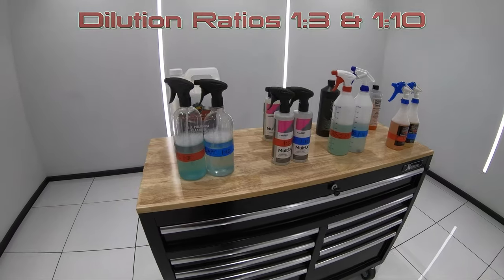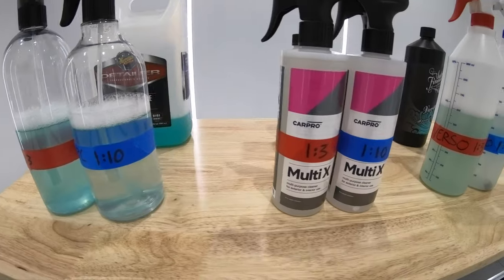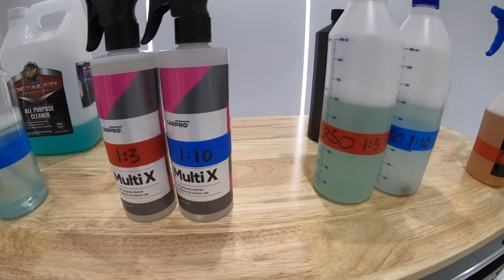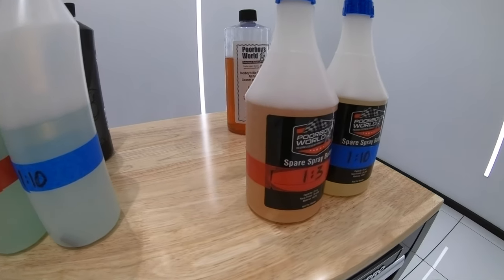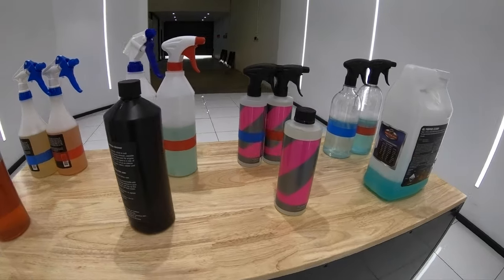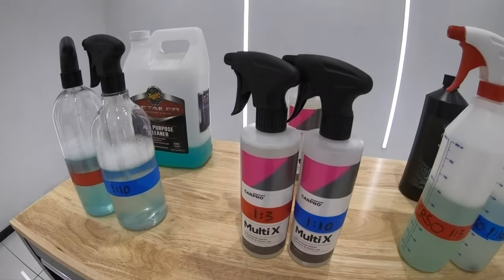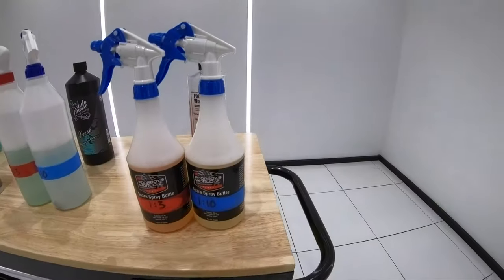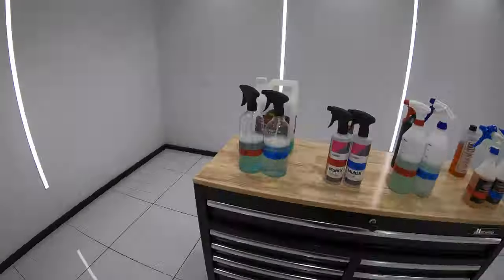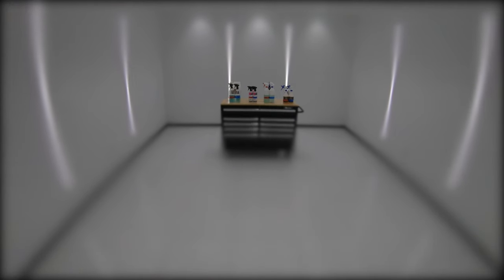One final point before we get to the testing is that each of these brands do make additional cast surface cleaners, such as Meguiar's Degreaser, CarPro's Inside, Autofinesse Citrus Power, and Poor Boy's Stripped Down. In many cases some of these other cleaners may have provided better comparisons, but I've chosen these four as they are all branded and described as APCs for both interior and exterior applications by the manufacturers themselves. But if this video does well, I'm sure I'll do some more head-to-head comparisons in the future.